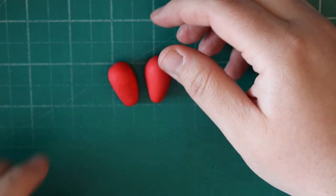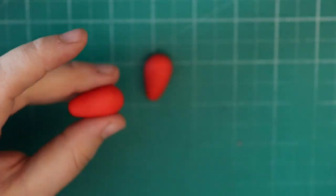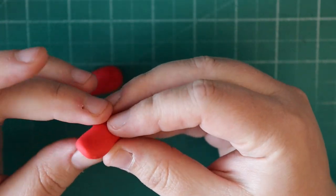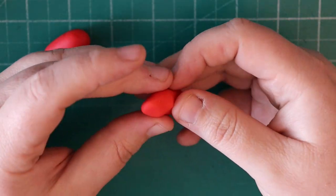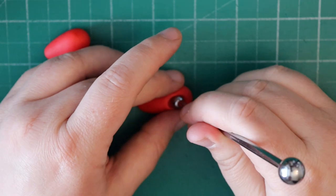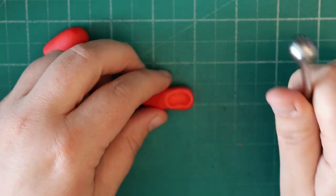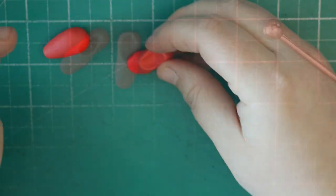We're going to start with the feet. Just roll some teardrop shapes and flatten these with your fingers. We want the front to be quite pointed and the back to be quite rounded. Then we're going to flatten the bottom and pinch in just a little bit further than halfway up, just to give it more of a shoe look. With a ball tool we're going to create a place for the legs to go. The top of the shoes do curl up a little bit, so put some emphasis on bringing the toes up slightly. Once you've done that for both feet you should have something that looks like this.